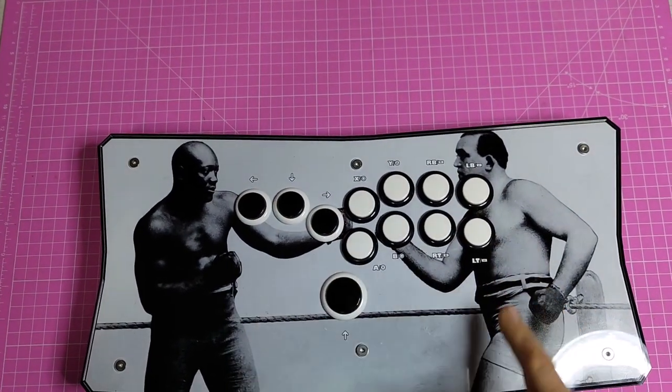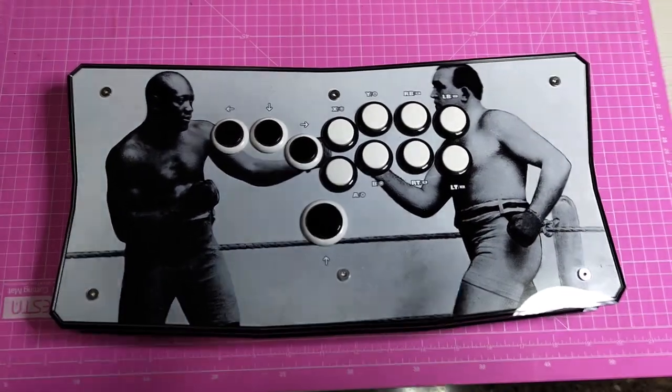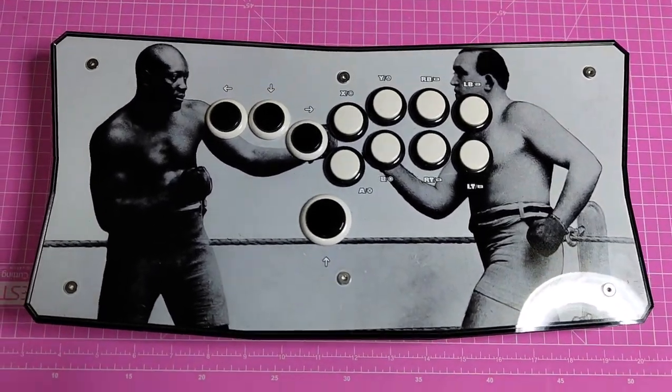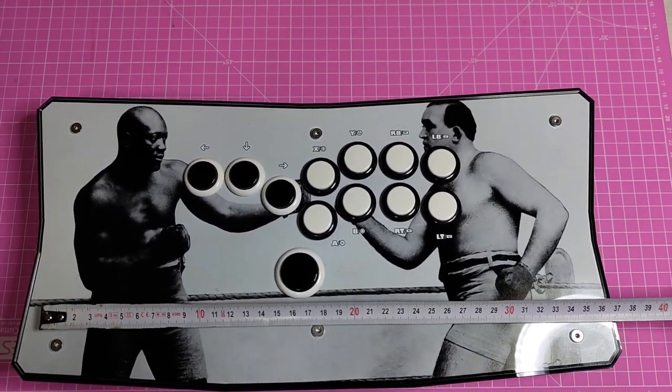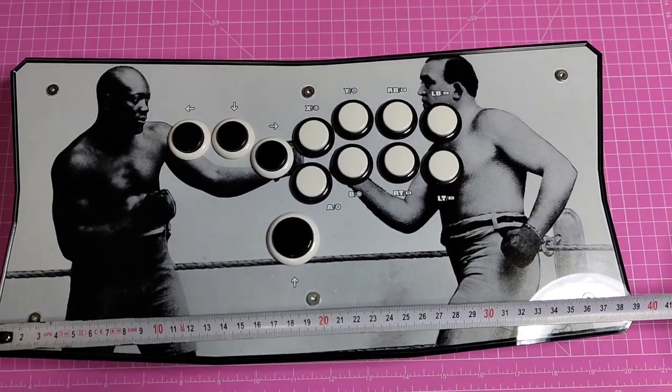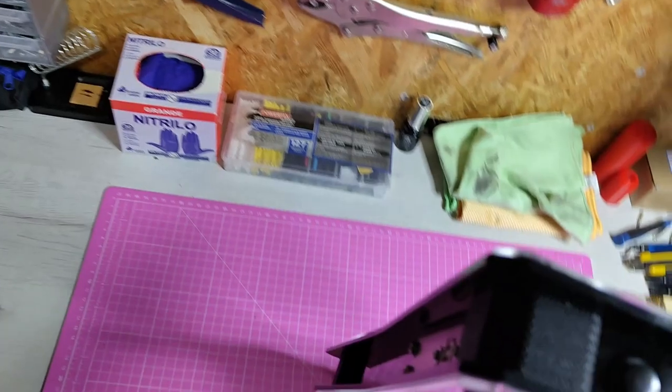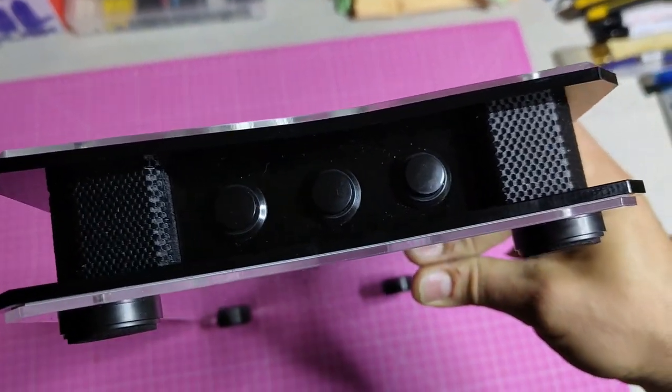With Sanwa buttons and a Brook PCB, the Black Slim is a force to be reckoned with. 3D printed pillars and a unique texture set this case apart from its counterparts. As for the USB port, it is in the back, and there are three secondary buttons on each side.